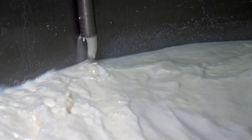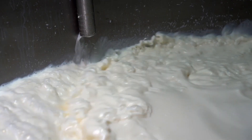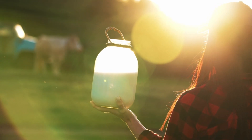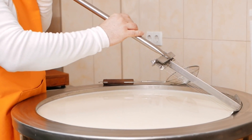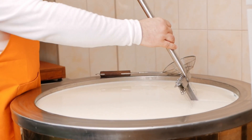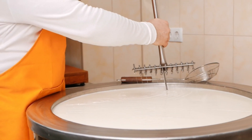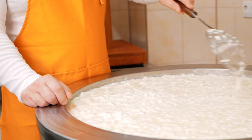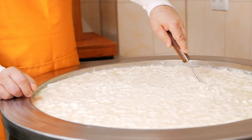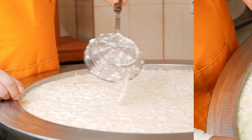So it all begins with the humble cow and its nutritious milk. After collecting the milk, it's time for the first step: pasteurization. This isn't just a fancy term — pasteurization is the all-important process that ensures the milk we use is safe, achieved by heating the milk to a specific temperature for a set amount of time, effectively killing any harmful bacteria. There are two main methods: high-temperature short-time and ultra-high-temperature pasteurization. The first, HTST, involves heating the milk to about 162 degrees Fahrenheit for about 15 seconds.